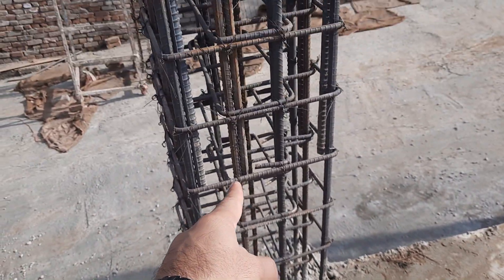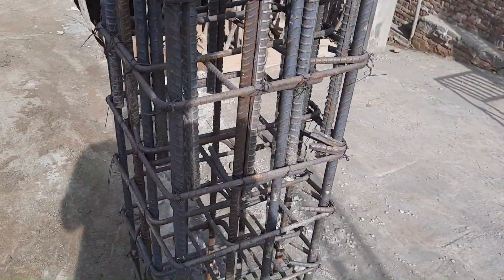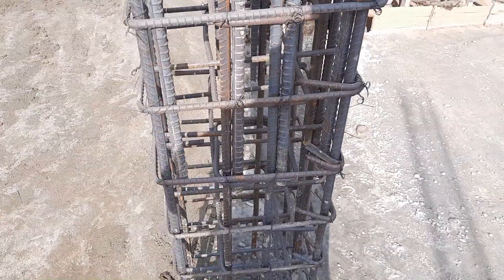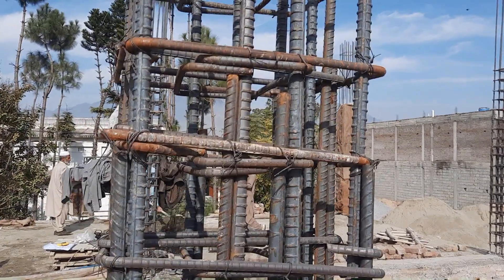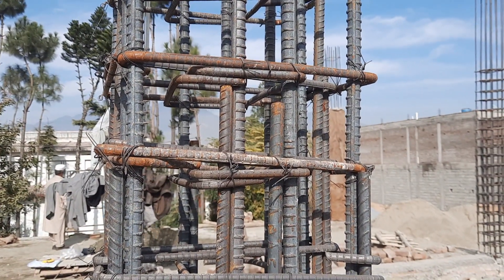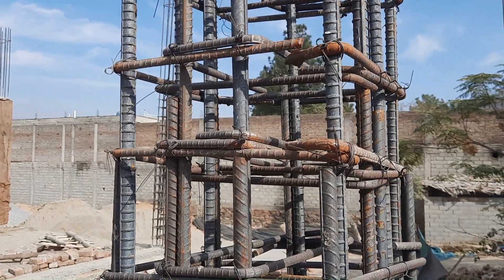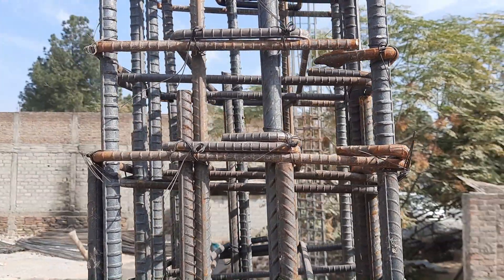In many videos you see lapping provided at the bottom, which is not the correct method. Lapping should not be provided in a column at the middle or at the bottom. It should be provided after a distance of h/3, which has been done correctly in this practical video. Tie diameter is 8 mm and main ties diameter is also 8 mm.